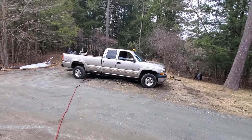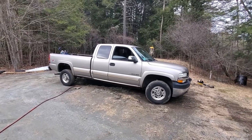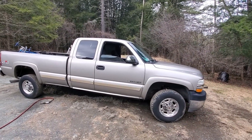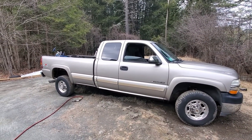This is the repairs video for my 2002 Chevy 2500. In this video, I've got a small exhaust leak in the driver's side manifold. The passenger one is replaced, so we're going to do the driver's side manifold bolts.